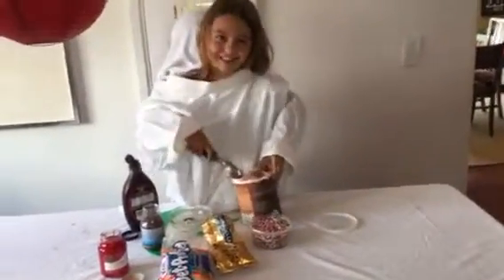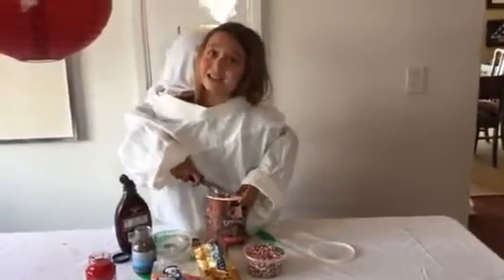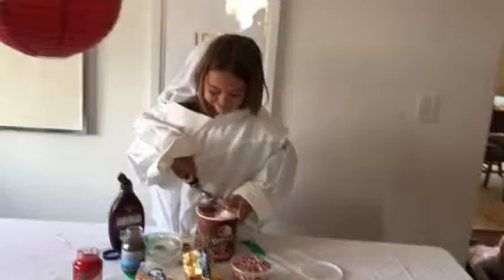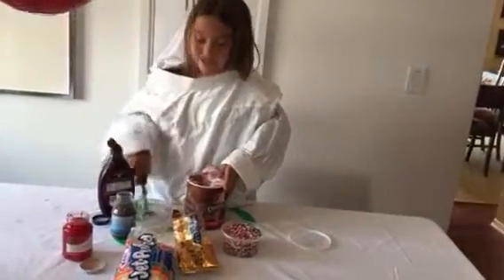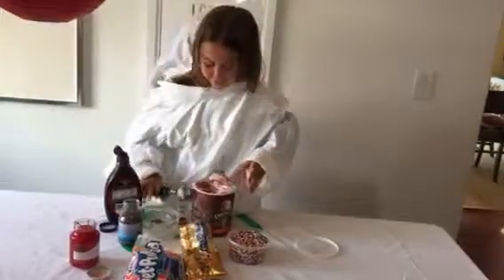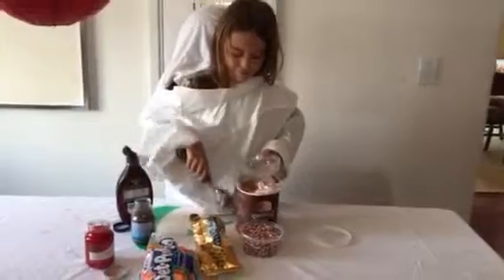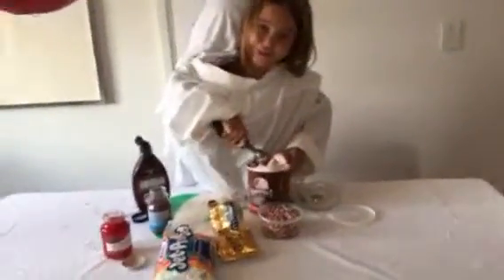You can use your hands. Perfect. The messier the better. And get it in your bowl. So you're going to be putting that in your bowl.